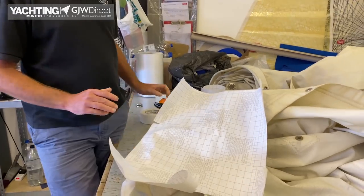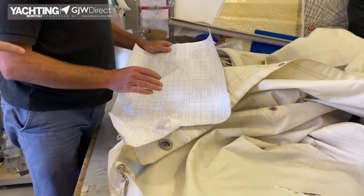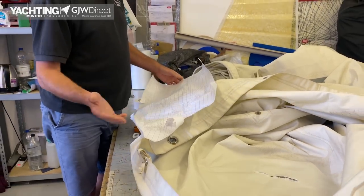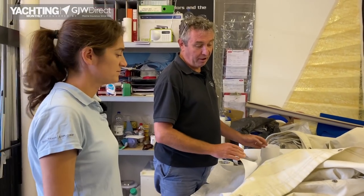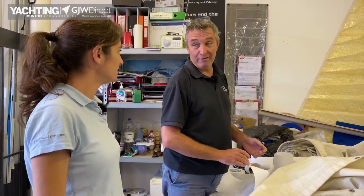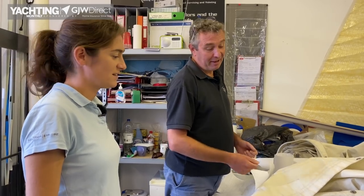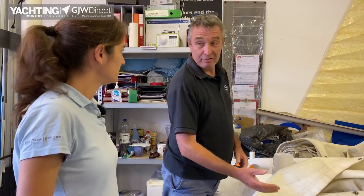It's the sail-making version of gaffer tape. Does it need to be dry before you can stick it on? Yes — if it's a salty environment you really want to get the salt out of the cloth, wipe it down, and just leave it to dry on a sunny day. Or if you've got power on the boat, a hairdryer or heat gun is quite a good thing, just to dry it off.